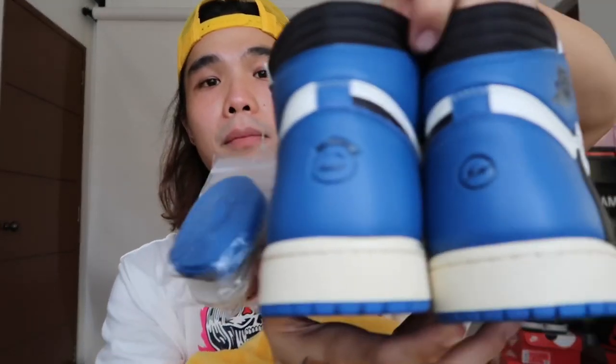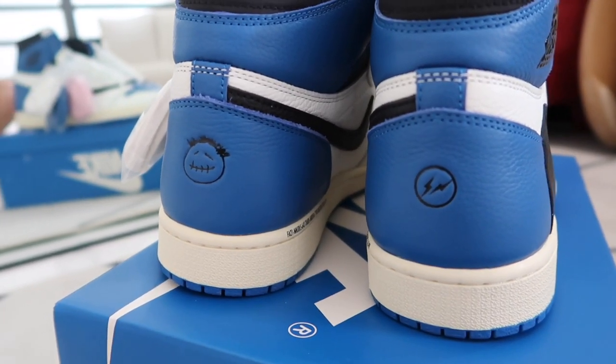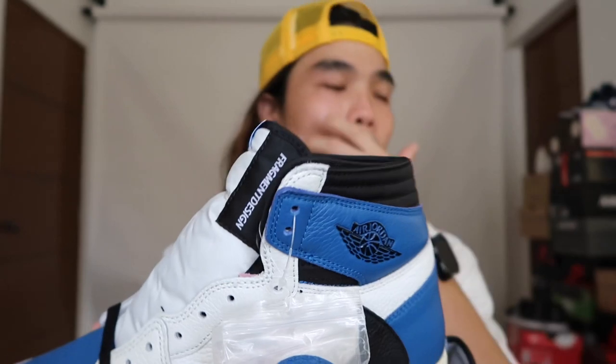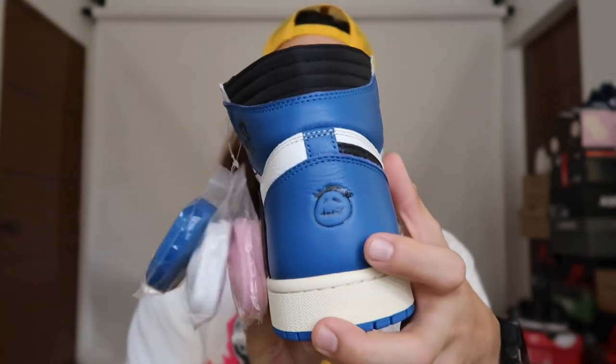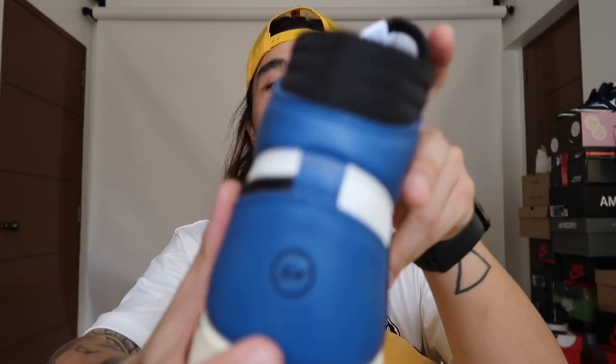On the back part of the left pair, there's a debossed Fragment logo, while the right pair has a debossed Cactus Jack smiling logo. On the tongue part of the left pair, we can see the Fragment design logo, while the right pair has the Cactus Jack logo on the tongue. At the back, it alternates — Fragment on one, Cactus Jack on the other. It's not that one shoe is the Travis Scott pair and one is the Fragment pair; they just reversed the logos to show it's a true collaboration.